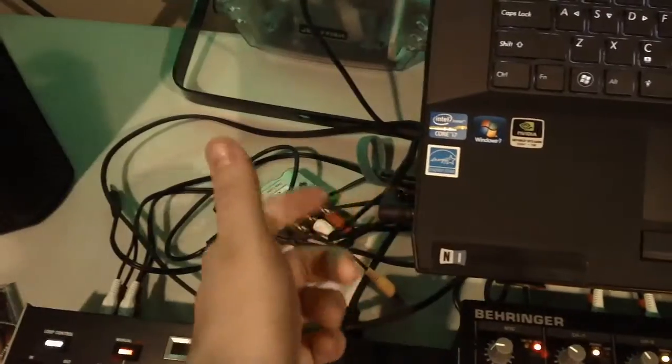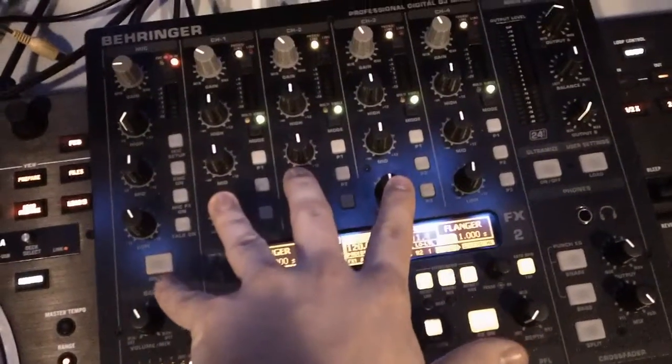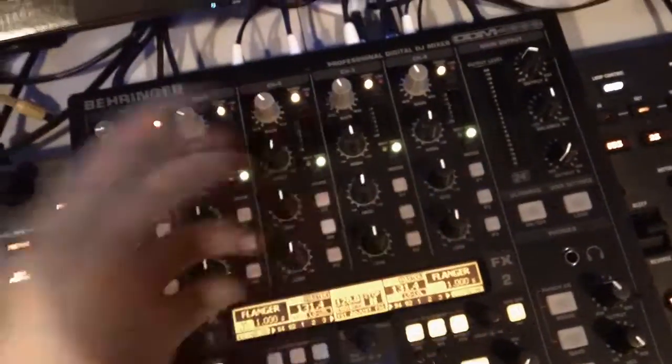To do this, I had to map A and B out of the same channel that they normally are in — back of the V7 right here. C, unfortunately, has to go through the laptop speakers into my mixer. So A, B, C — and D has to be an external sound card.